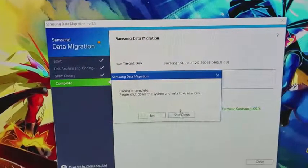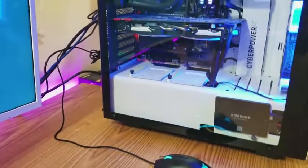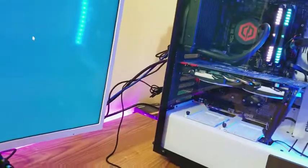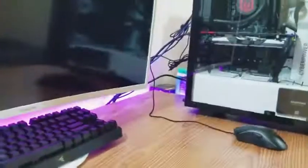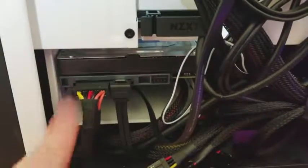Now we can close the software. It says to shut down the system and install the new disk, so we're shutting down. What I'm going to do is open the other panel and unplug the primary hard drive just to confirm that it boots from the SSD. I'll go into the BIOS and make sure it boots from there and make that my primary drive — I'll still keep the old one but just for storage. The cable I'm unplugging from the primary hard drive is this power cable right here.